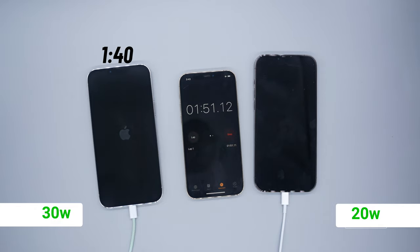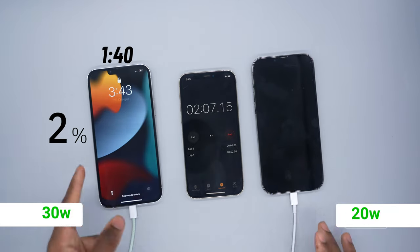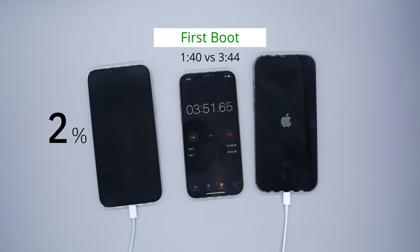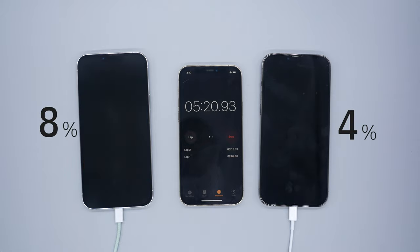At 1 minute and 40 seconds the 30 watt power adapter booted the iPhone 13 Pro Max while on 2%. The 20 watt power adapter is still taking its time, but not for long — fast forwarding to 3 minutes and 44 seconds it's able to boot up the iPhone 13 Pro Max. 5 minutes in: 4% on the 20 watt while 8% on the 30 watt.